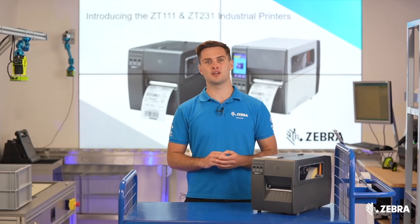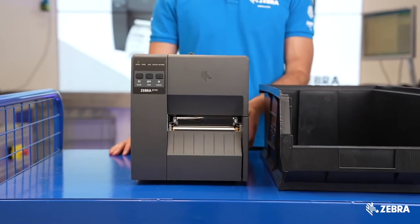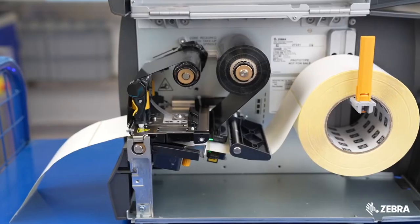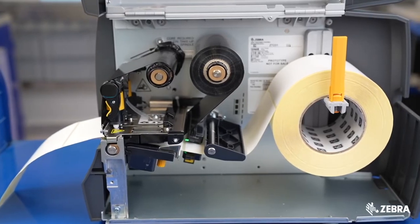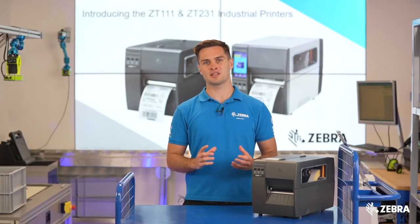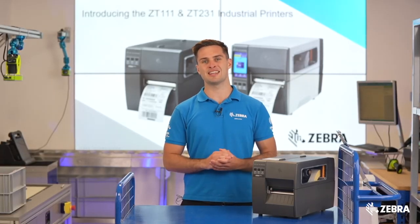A bi-fold door is included on the ZT111, making it ideal for applications where space is at an absolute premium. Inside the printer are movable transmissive and reflective sensors, meaning a wide range of media types and labels can be used with ease.